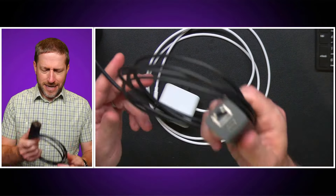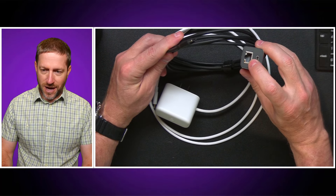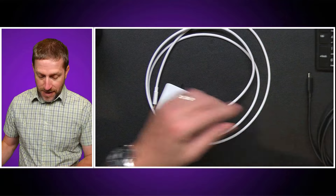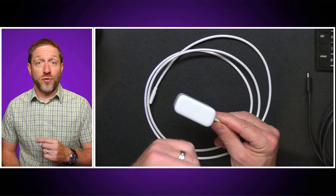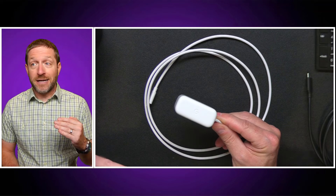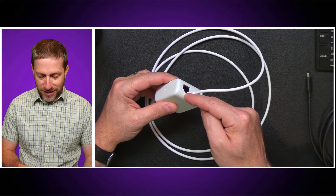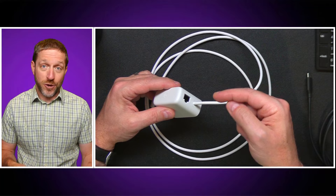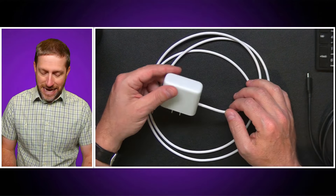So unlike a dedicated Power over Ethernet adapter where you have to supply a switch that has PoE, this can be applied per device using existing networking. If you have a router, switch, or hub that is not Power over Ethernet, this unit injects the power over the cable to power your device and also provides the data — all in one, which is really handy.